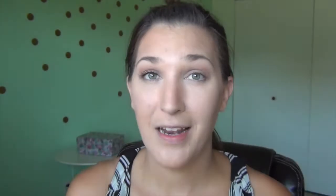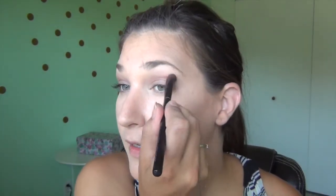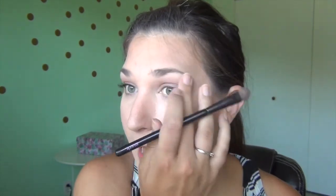I'm blending that out into the color on the lid and in the under eye area, just so that all the color doesn't stop abruptly — it blends nicely. I'm going to go back with the all over shadow brush to make sure that my crease is nice and blended, so just do another pass on that.